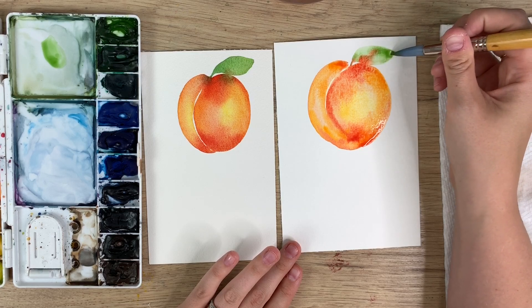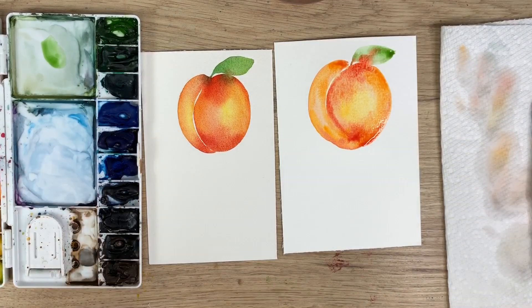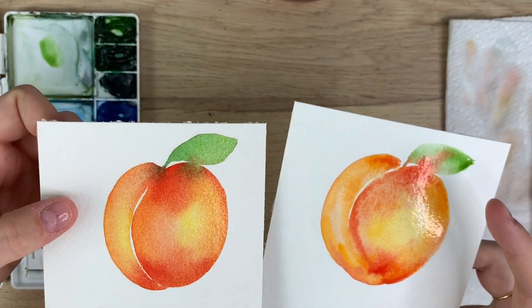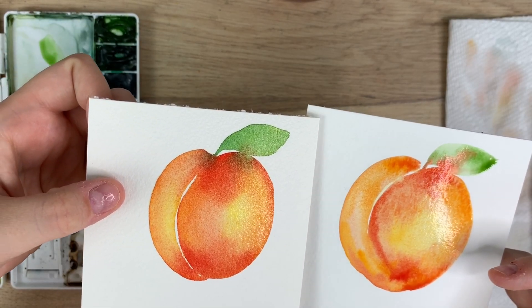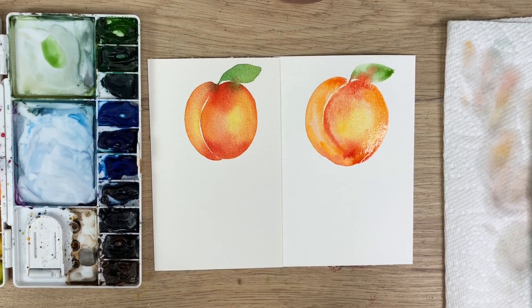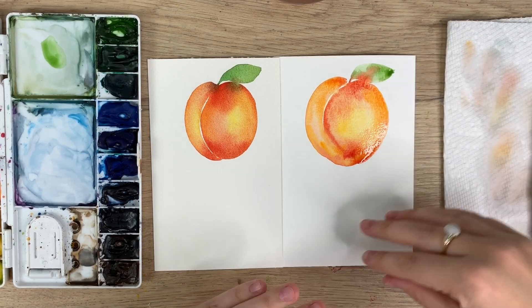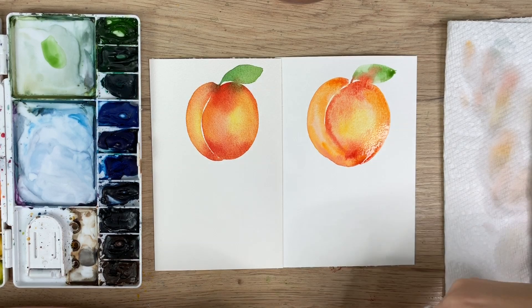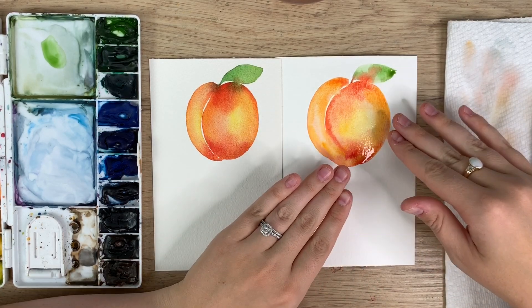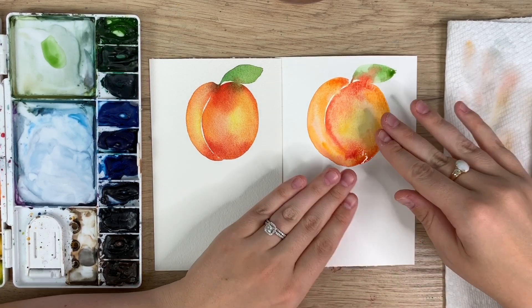I'm going to do a quick leaf and then show you a close-up of both. When you drag it you lose some of that color, and all the color ends up where that water is. The water isn't soaking into the paper — it's just moving along on top. So this is the difference: I did the exact same thing on both papers, but look at the difference — the color bleeds don't work as well, the blending isn't as seamless. Don't get down on yourself; you might need to try different materials. Am I saying go out and spend a fortune on expensive 100% cotton paper? No.